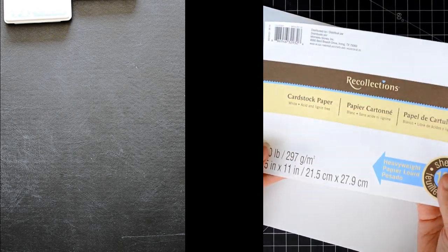I'm going to start off by making my card base and Dave's card base. I'm kind of venturing away from my usual Neenah Solar White, and I'm using the Recollections heavyweight card stock. This is 110 lb. Usually their card stock is not very good, but I actually really like the heavyweight. It's perfect for one-layer card bases.